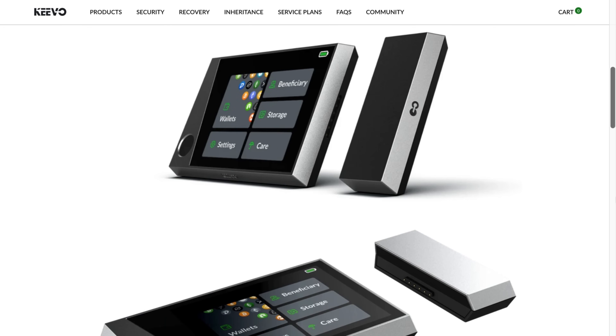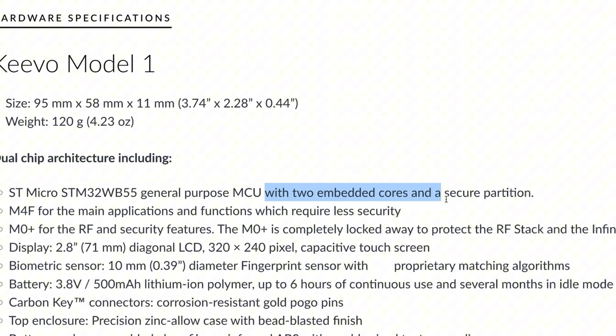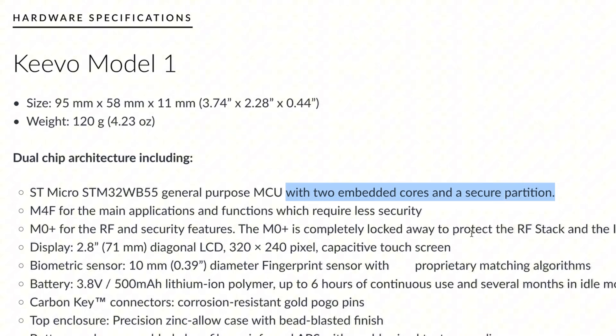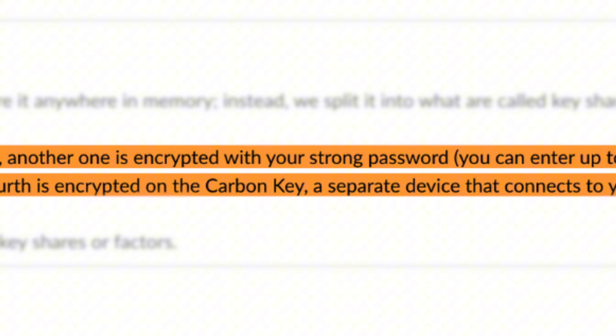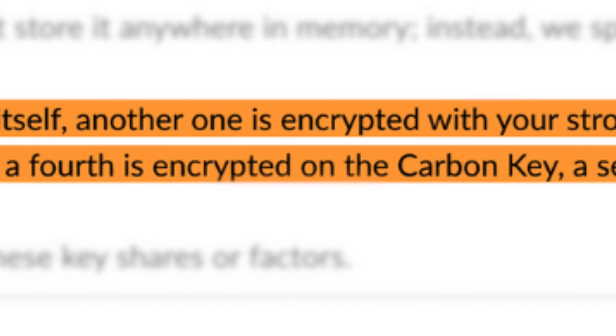Next, we have Kivo, still a lesser known brand. Kivo uses a dual chip architecture, meaning they use two chips for different functions. Kivo generates your private master key in the secure chip, but it's not actually stored there. Instead, it's split into key shares: one share is stored on the secure chip inside the wallet, the second share is encrypted with your user-generated password, the third is encrypted with your fingerprint, and the fourth is stored on the carbon key, a separate device that connects to the Kivo wallet. Given this setup, it's unlikely that the private key could be extracted from the secure element, since it only stores one share of the entire private key.